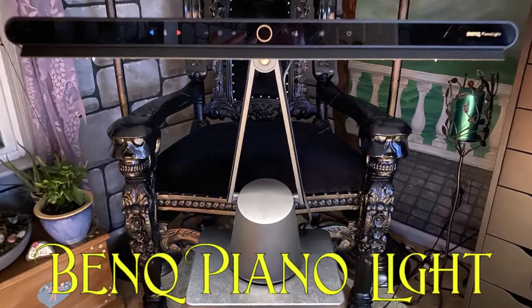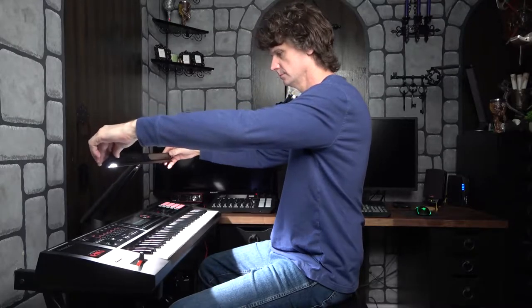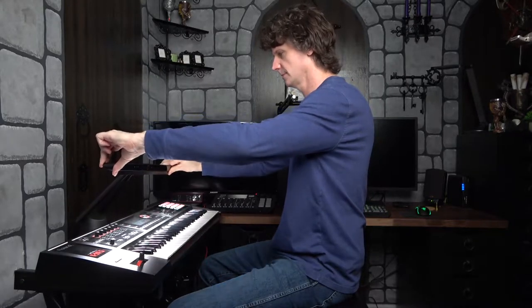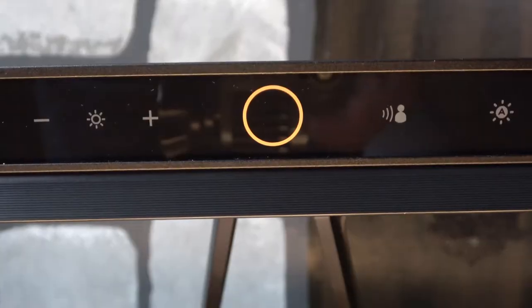Today I will be looking at the BenQ piano light. You can adjust it all kinds of ways — bring it towards you, tilt it up and down, left and right. You can situate it any old way you like.